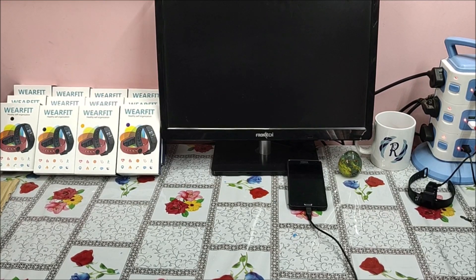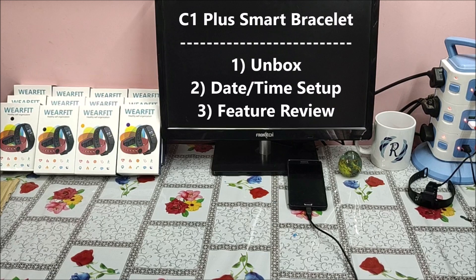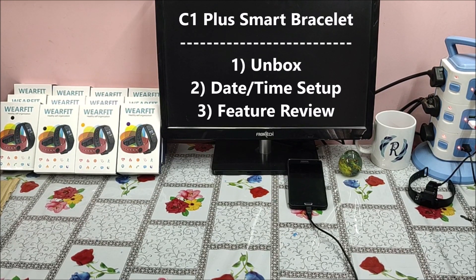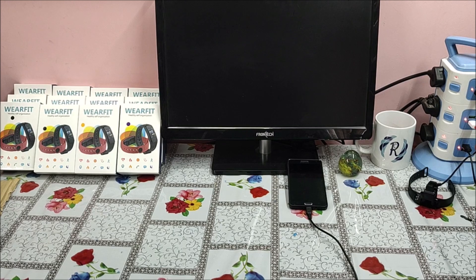Hi, my name is Raj from RCE. Today we are going to review the C1 Bracelet or C1 Plus Bracelet. We will unbox it, download the application, set up the smart band with the application, and connect and sync so that the date and time can be correct. We will walk through each and every feature available in the mobile application and on the smart bracelet. So let us go and unbox the C1 Plus Bracelet.